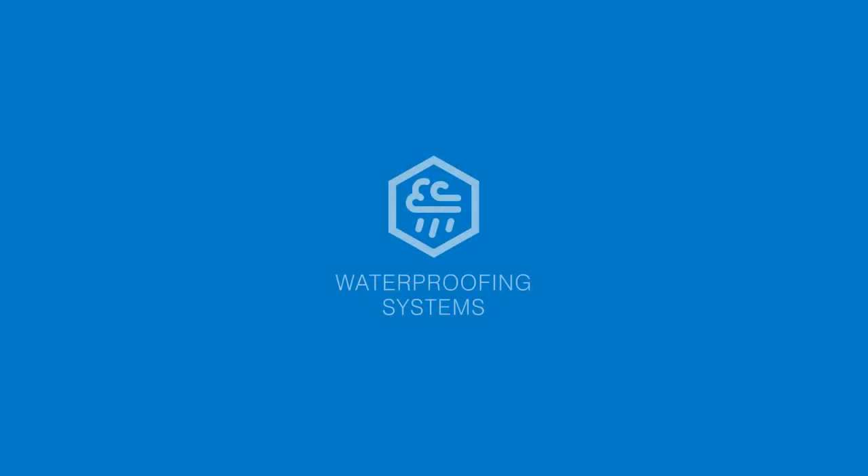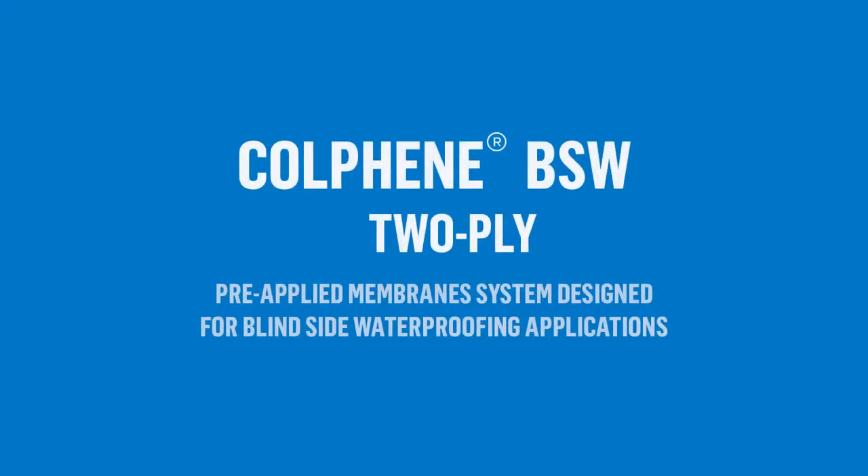Welcome to a new animated video from Suprema introducing the Kolfim BSW system — a 2-ply pre-applied membrane system designed for blind side waterproofing applications.